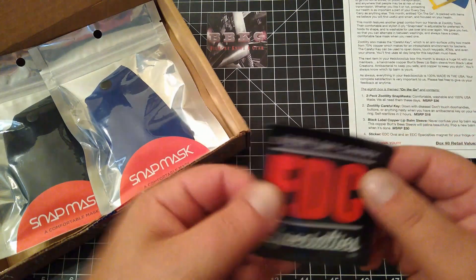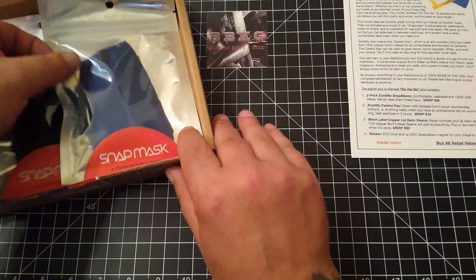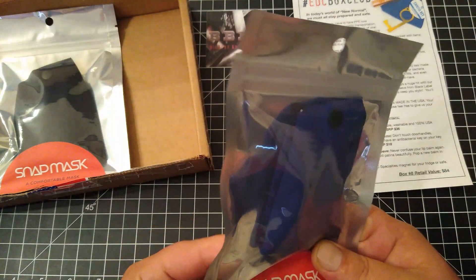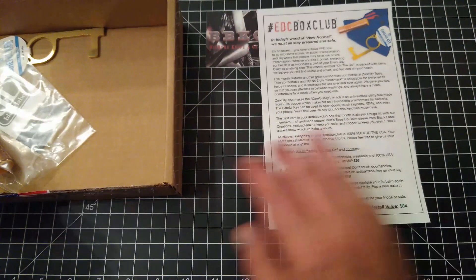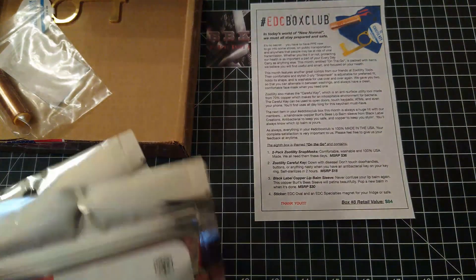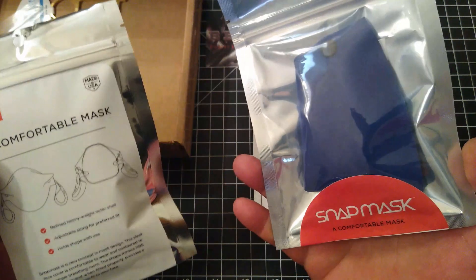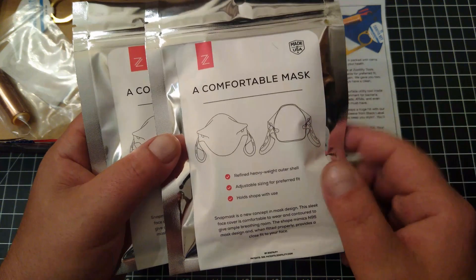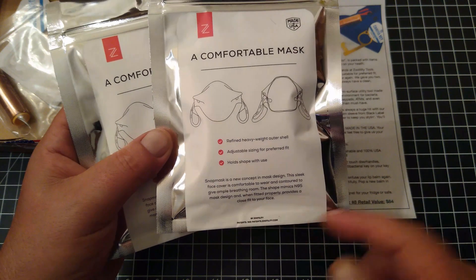This looks like a magnet — yep, all right. So because of all this COVID stuff that's been going on, looks like we've got some made in the USA heavyweight masks. Very cool — snap mask, new concept in mask design, sleek face cover.